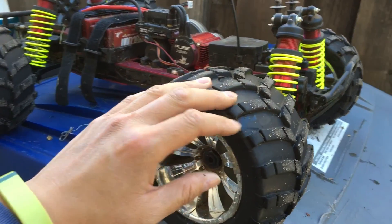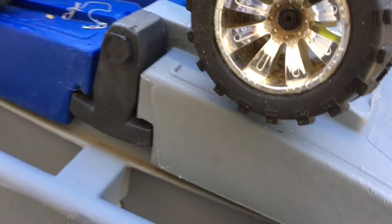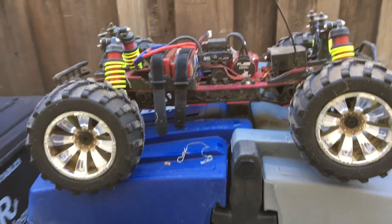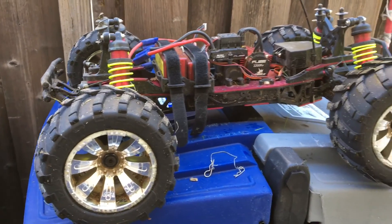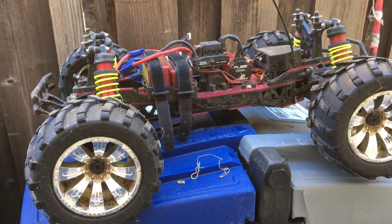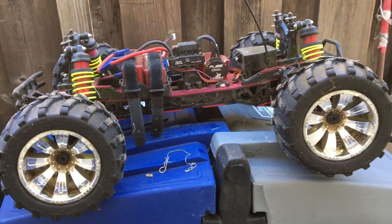The Pro-Line tires we have on here — not the Trenchers, these are the 4WD series Mashers — performed excellently. Thanks again for watching. Let us know what you guys think in the comments. Please like, comment, and subscribe, and we'll catch you next time.